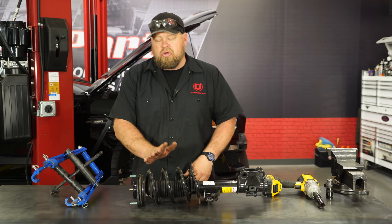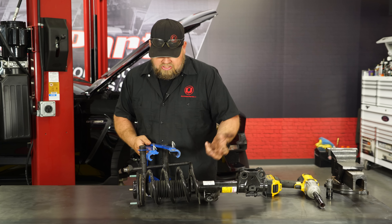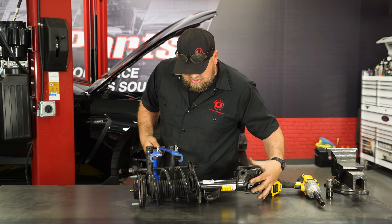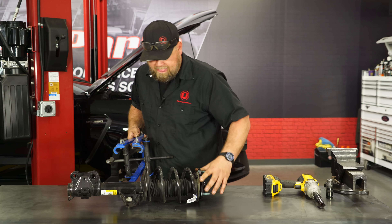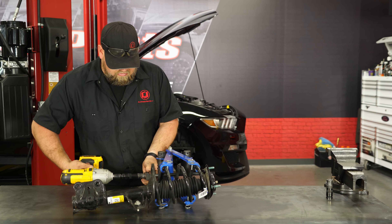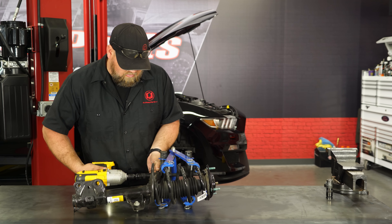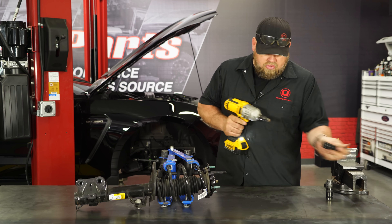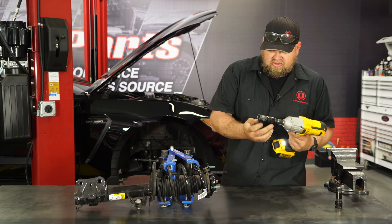Back on the table, we're going to compress the spring to remove it from the strut. If you don't have a spring compressor like this, they actually can be rented. You want to make sure you're careful with the sensor when you're moving the strut around. While there's still tension, it's easier to remove this nut now — just loosen it, don't take it all the way off.